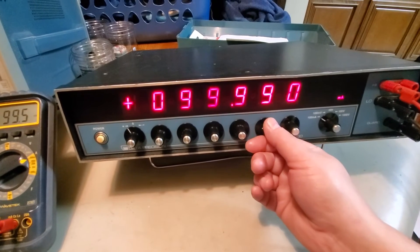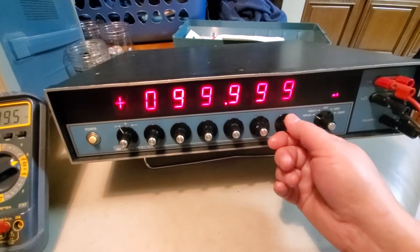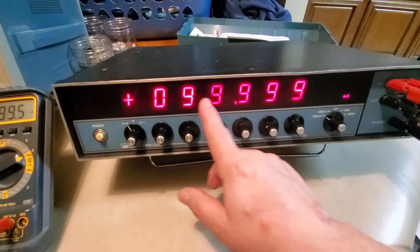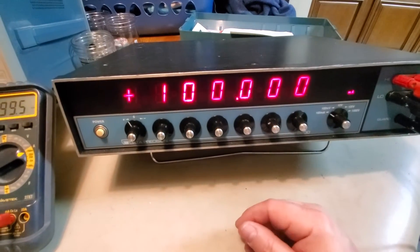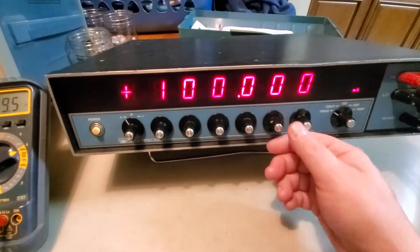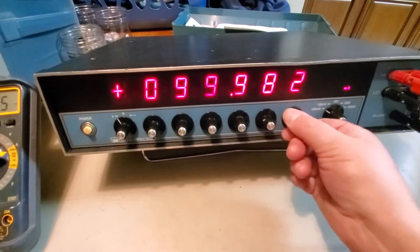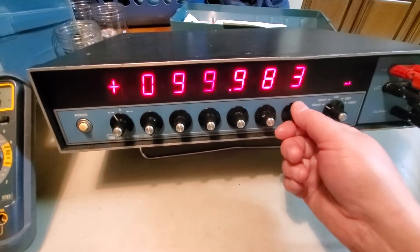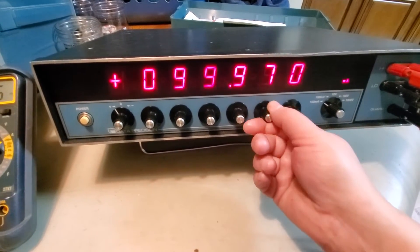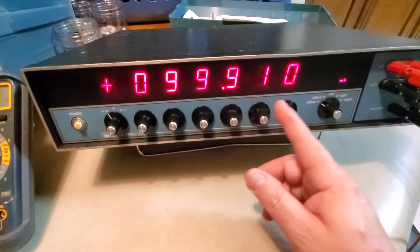Earlier I was getting something intermittently - makes me wonder if I have an intermittent wire in here. This unit has what's called carry and borrow. So I should be able to take all these numbers up, and if I go to the next one this should carry over to 100 - boom! So this is apparently working. And if you go backwards it should borrow back down, and it does.